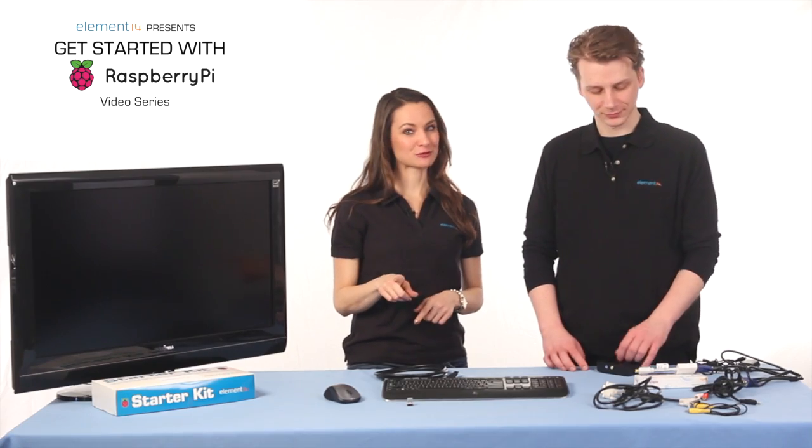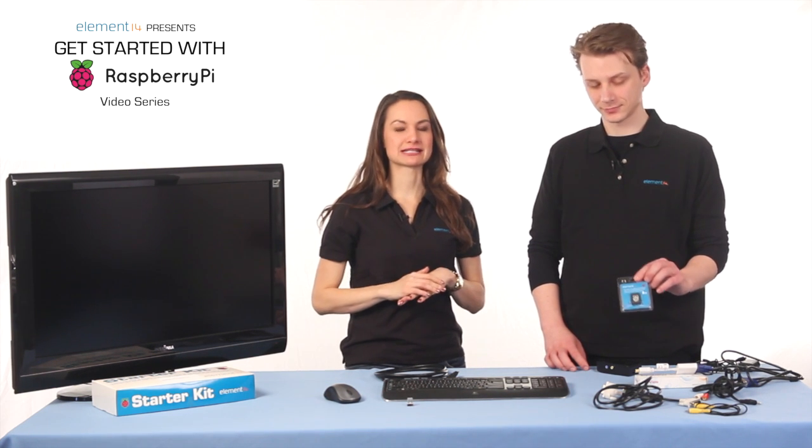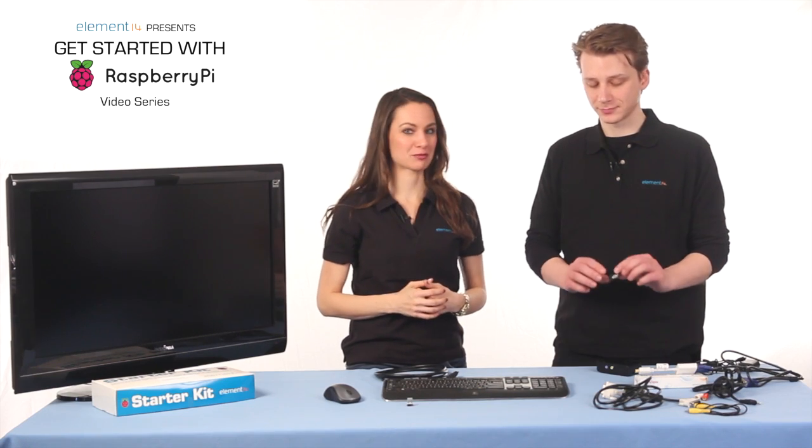So now we have the monitor, the keyboard, the mouse, and power cord all connected to the Pi. That leaves one part from the starter kit yet to install — the SD card. The SD card contains all the memory that the Pi will have. There's no flash memory or hard disk on board the Pi. The operating system for the Raspberry Pi — the set of basic programs and utilities that make the computer run — resides on the SD card as well.